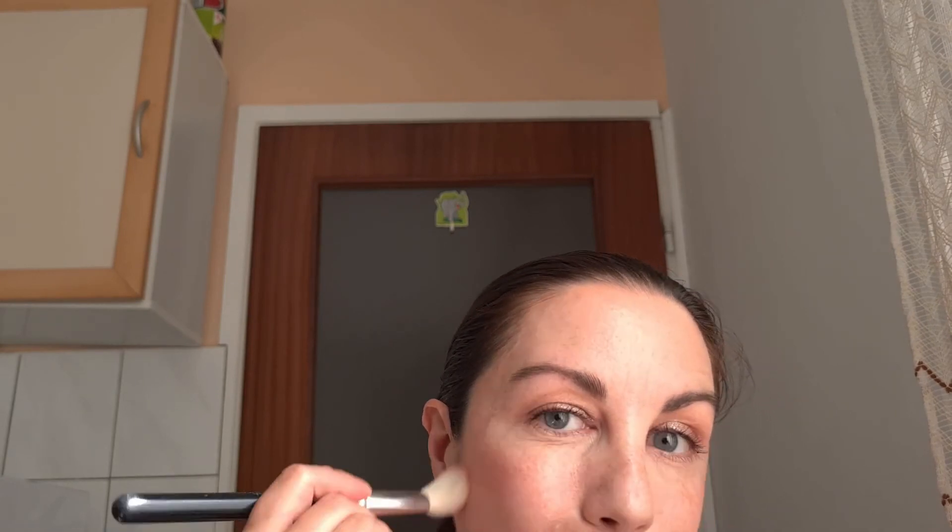For my eyelashes I'm gonna use Maybelline Sky High mascara and I'm gonna apply it to my top and bottom lashes. For my blush I'm gonna use Trendy Tab 050 blush and I'm gonna apply it to my cheeks. For my lipstick I'm gonna use Wet n Wild Cream Lipstick.